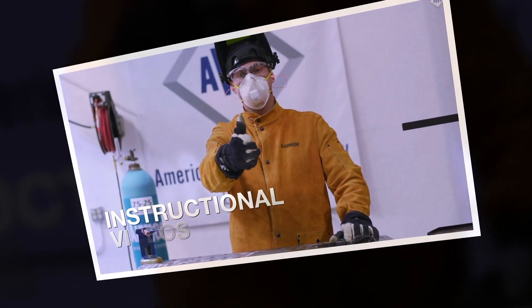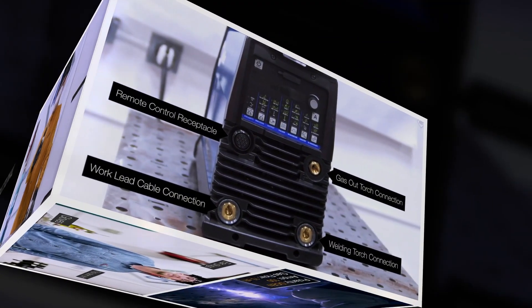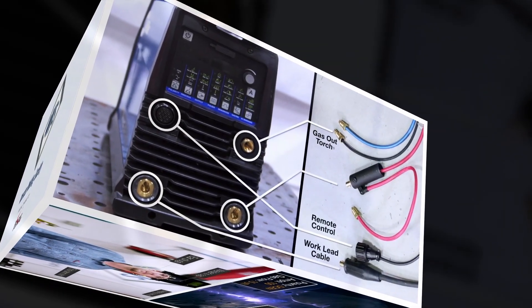In addition, a series of instructional videos go over the ins and outs of common welding and cutting processes in remarkable detail, helping to bridge the gap between theory and practice.